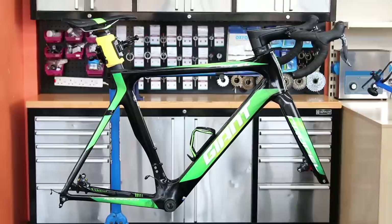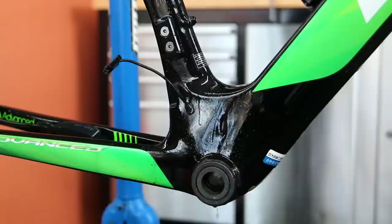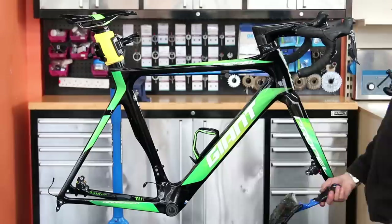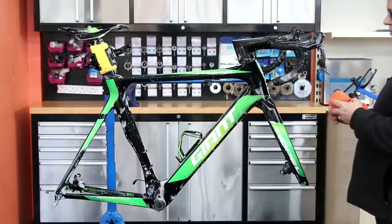Once we're happy that everything is ready to go back on the bike we deal with the frame. We're going to detail the frame down — initially just a soapy wash and a detailing brush to get the built-in debris clear, then a microfibre towel to wipe it down, and then our big soft nylon brush which is almost like a sponge for a nice clean. Then again I just use a microfibre towel to dry it off.